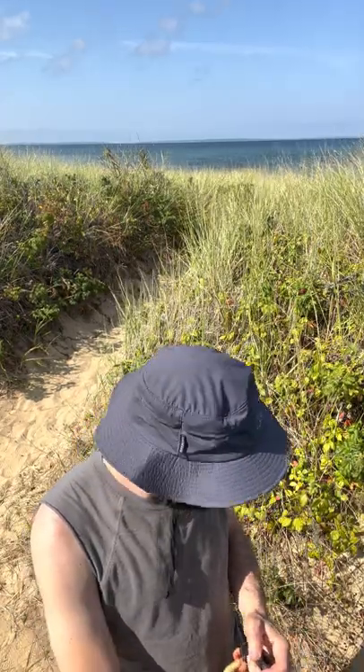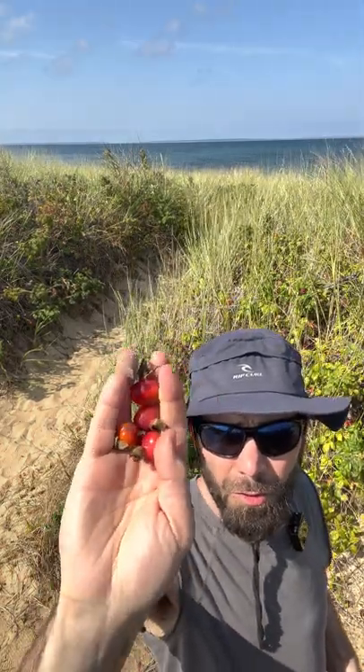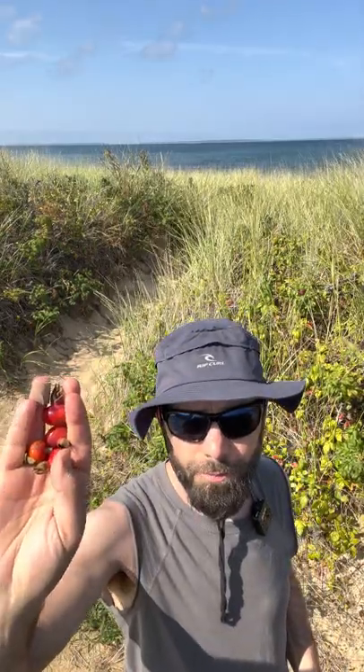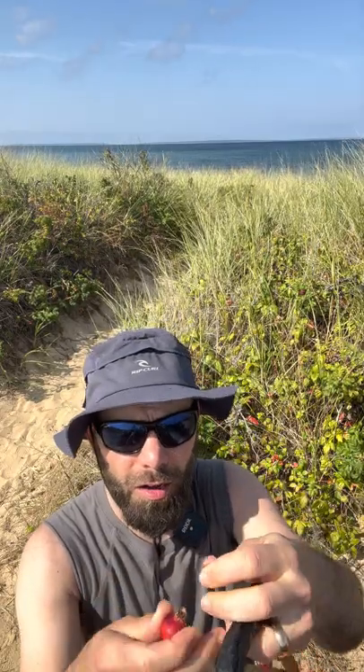An amazing fact about rose hips is that a small handful — like three or four of them — has as much vitamin C as a whole orange. So they are great for the immune system, a great source of vitamin C. You can do so many different things with these. What you do is you take off the top.